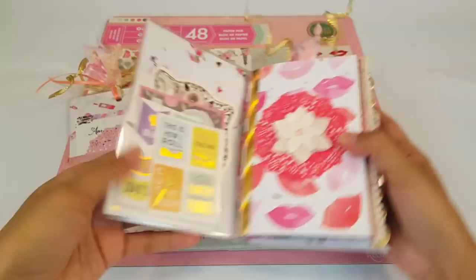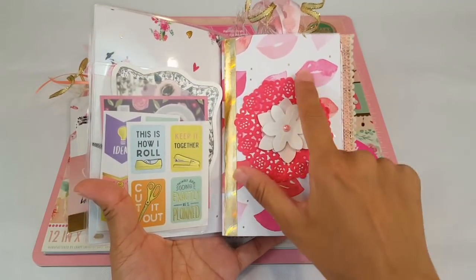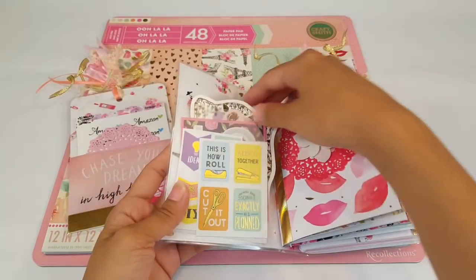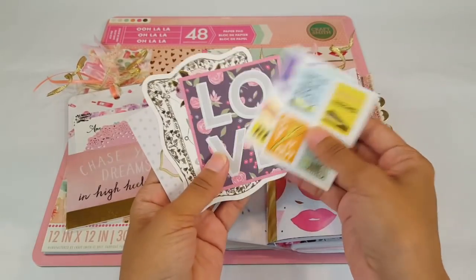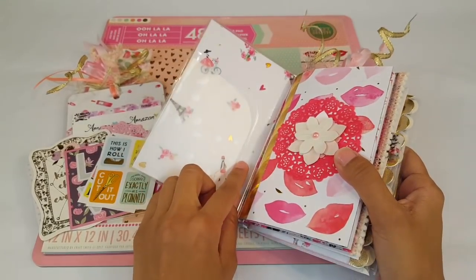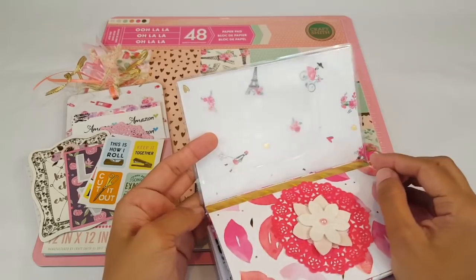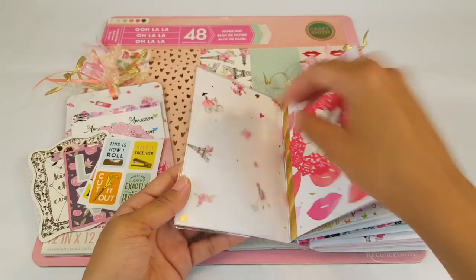Once you open it, the first page you'll see has the lipstick and little lips. I paired it with some red doily and added some gold wash because I have gold throughout the traveler's notebook. I added a cute little pocket, some really girly stickers, quotes, and die cuts for her. I double-sided this one because Michaels paper pads aren't double sided, so I added paper — the one with the bicycle — and I love how it came out.